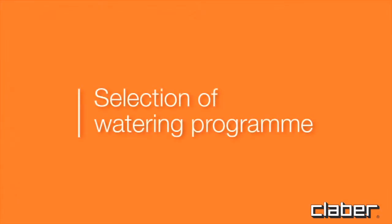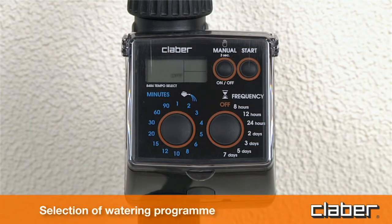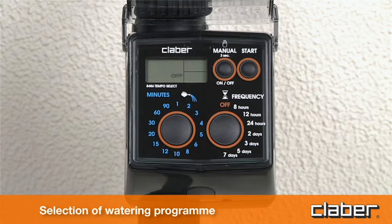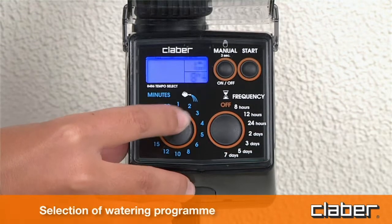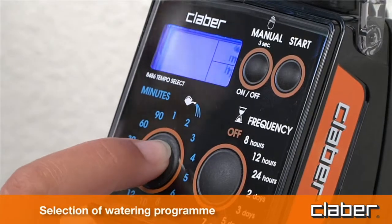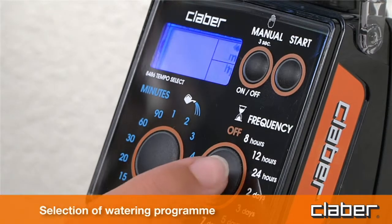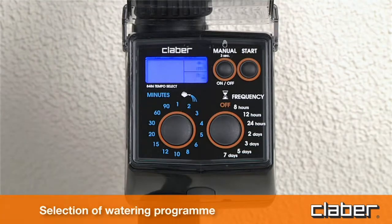Select the watering program. Press any button once to light up the display. Press the M button once or repeatedly — for example five times — until the required value is displayed in field D, for example five minutes. Set the watering frequency, the interval of time between successive watering cycles, by pressing the F button repeatedly until the required value is displayed in field E, for example 24 hours.